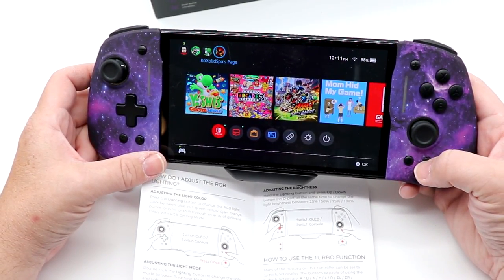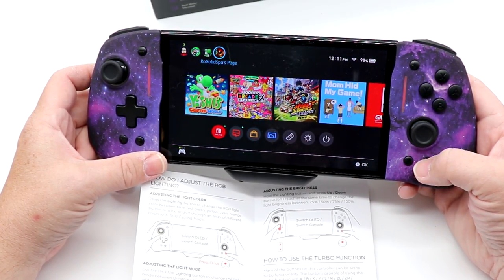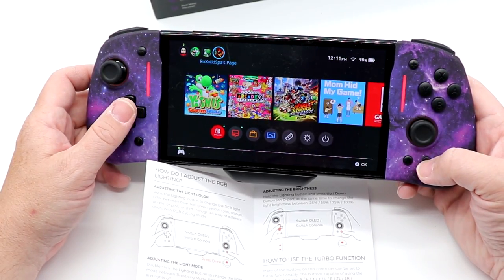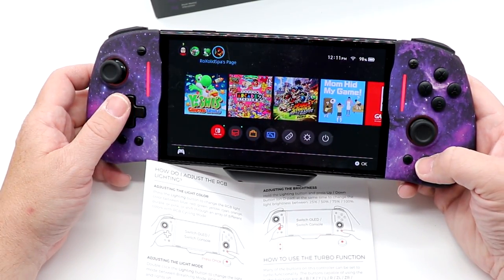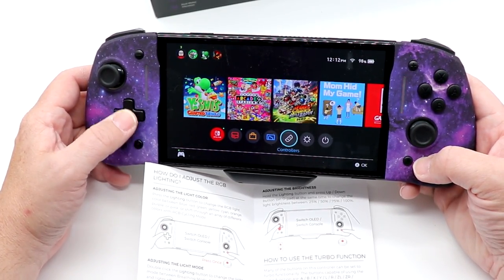If I hit the button twice, it changes to what they call a breathing mode. And then if I hold this button down and press up or down, it'll change the brightness.